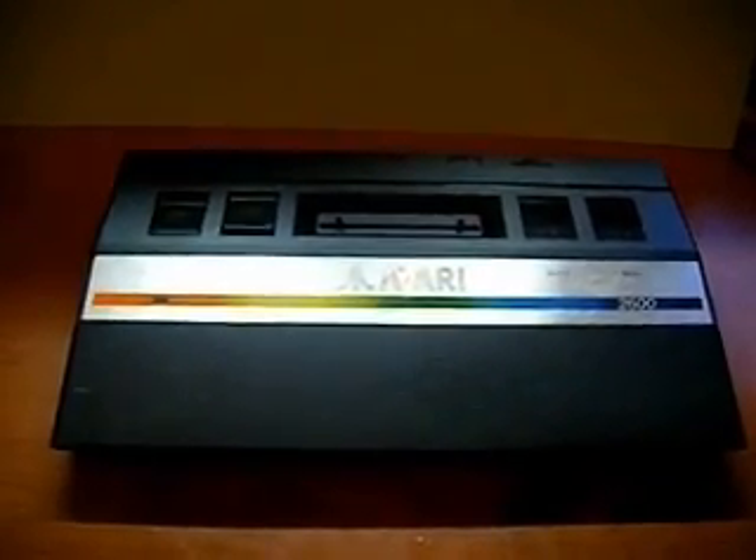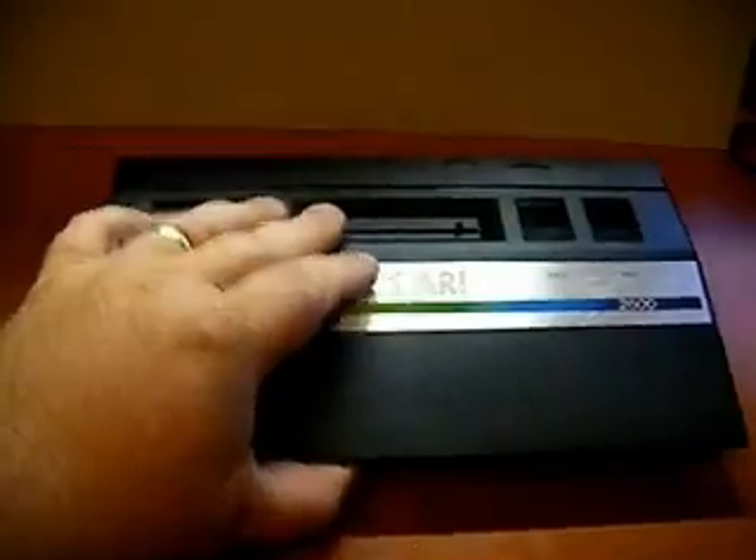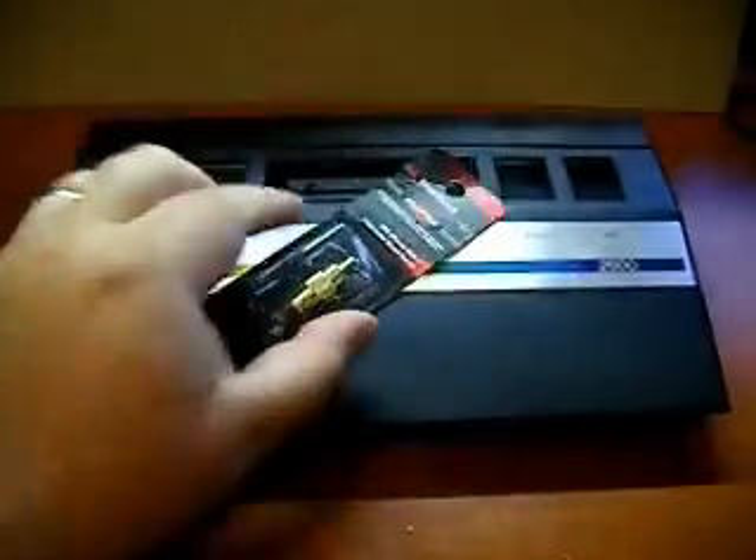Here's an alternative RF video cable solution for the Atari 2600 Jr. I recently picked up this Jr at a flea market — it works, but it doesn't have the RF cable; it's got the plug but no cable. So I went down to RadioShack and found this adapter.